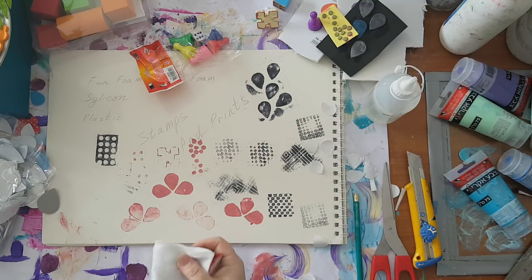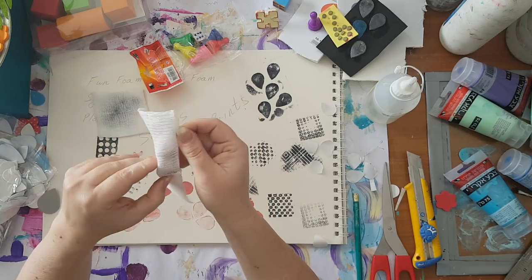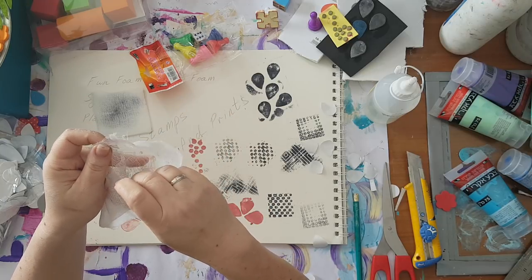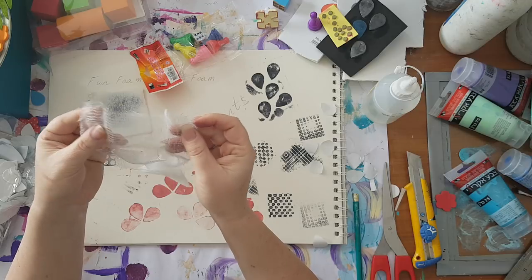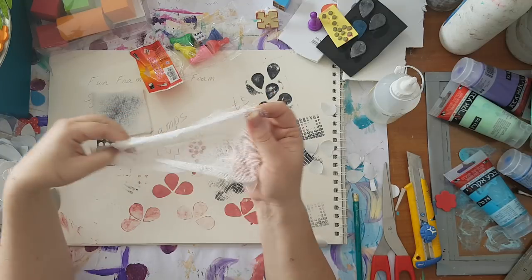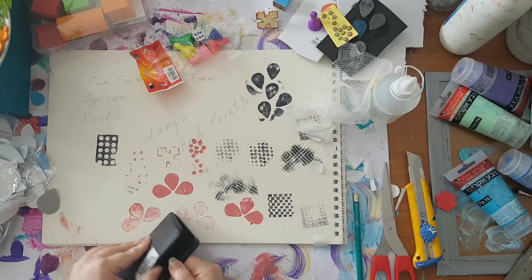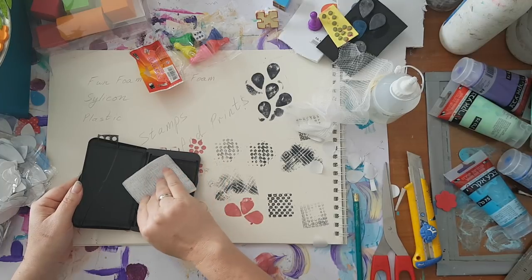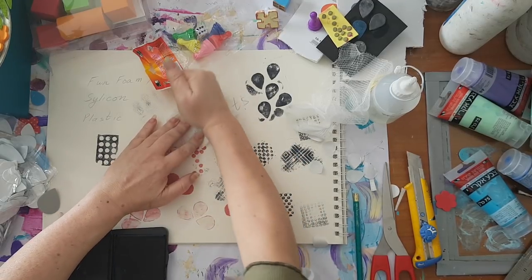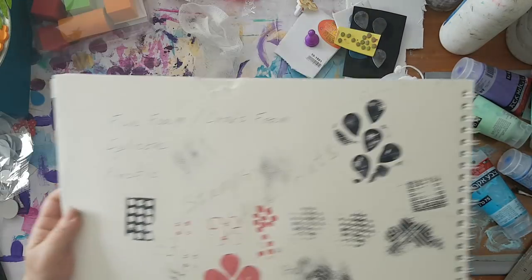Basically everything can make a print and be a stamp. This is for girls - if you have kids, girls in the house, I raised two ninjas so I always had bandages and band-aids. These are great for crafting - for making layers but also great as a stamp. I'm taking a little piece of it, putting it on the ink pad, and look at it. I'll try to take it closer to the camera - here we go.